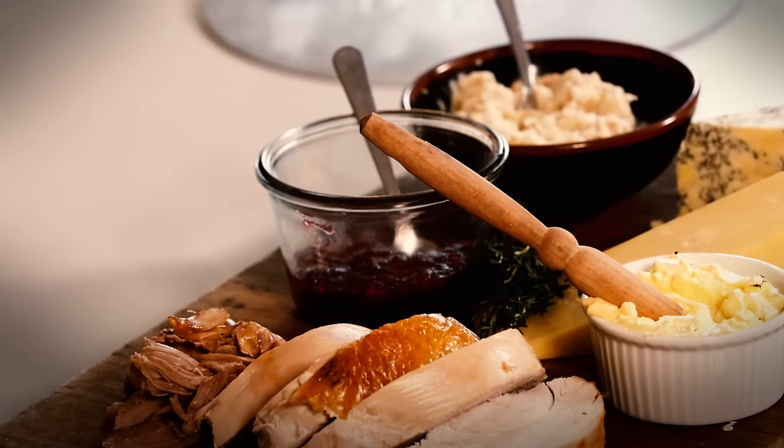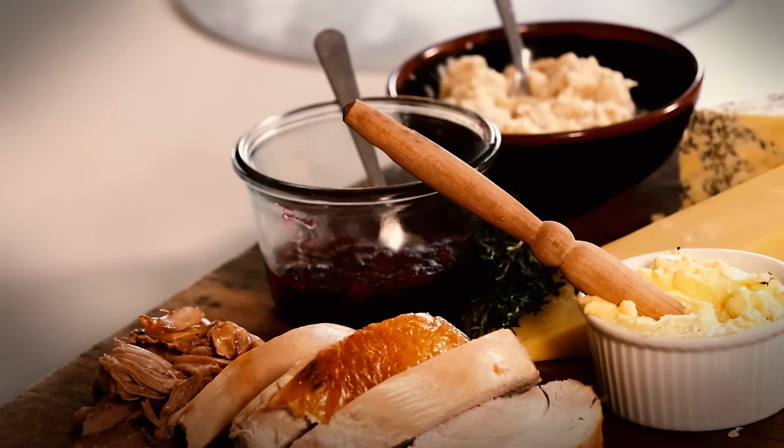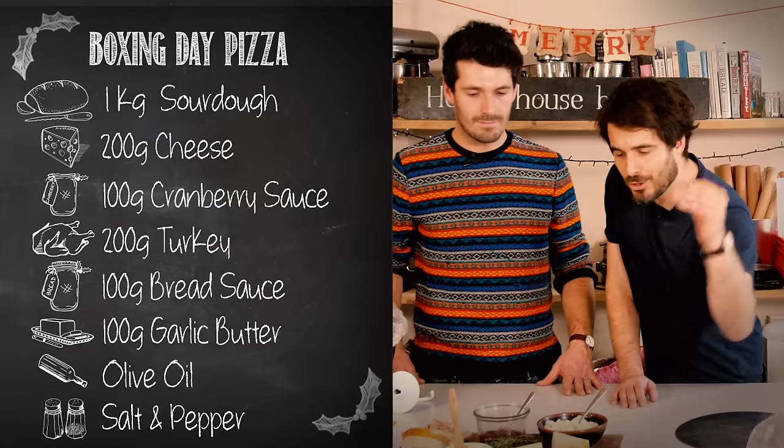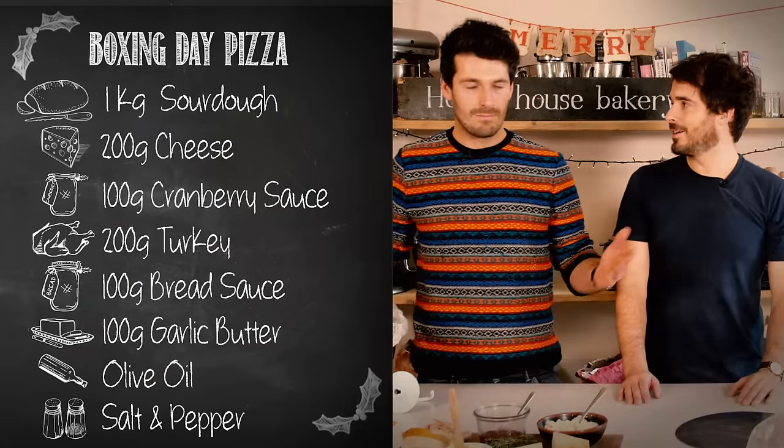So everyone's made a turkey curry before but you don't have a cheese in it, do you? No. And we're bakers so we love to make pizza, and a great thing about Boxing Day Pizza is you can top it with whatever you like.